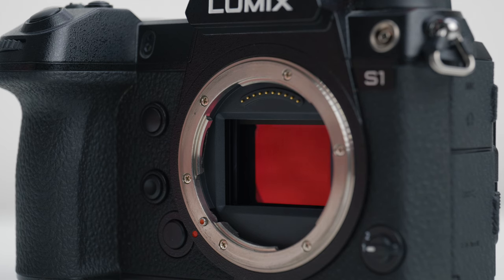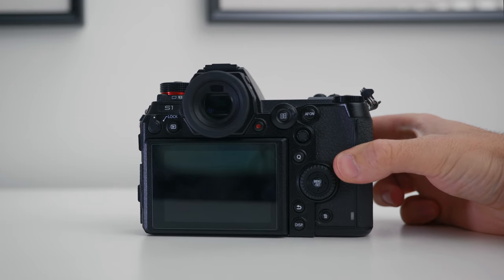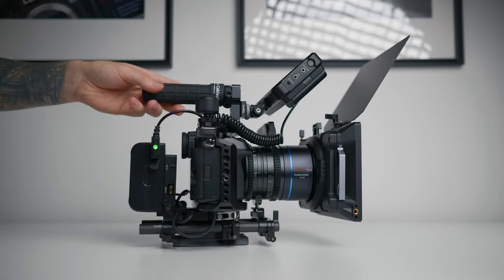The only thing stopping the S1 from being a fully fledged cinema camera is the DSLR-like form factor, but with a few additional accessories and some cine-style add-ons you can create something that could easily give cameras way above this price point a run for their money.